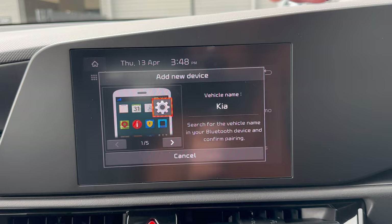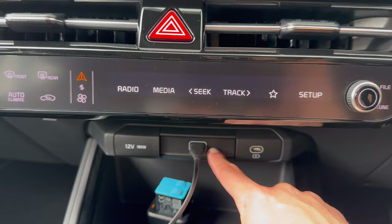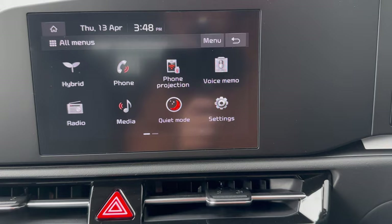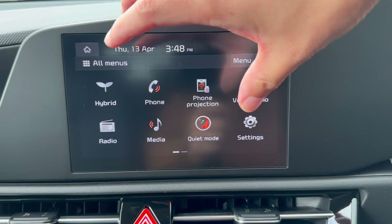To use wireless Android Auto, just tap OK. If wireless doesn't work well, you can connect via the USB cable on the left for wired Apple CarPlay or Android Auto. Phone Projection works similarly — use either the USB cable or wireless CarPlay to display your phone on screen for music and navigation.